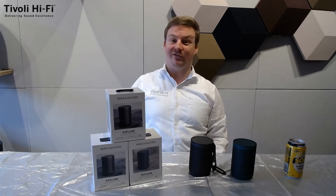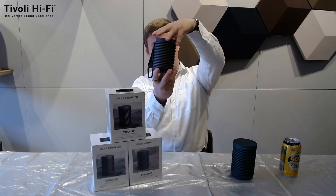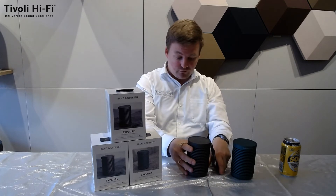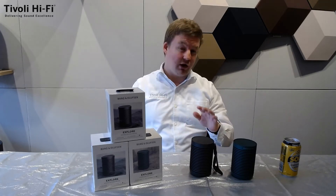This little fella sounds great and has true 360 sound — the speakers go all the way around. On medium to average listening levels, Bang & Olufsen is quoting 27 hours, give or take. On max volume levels, you should get around about three hours.